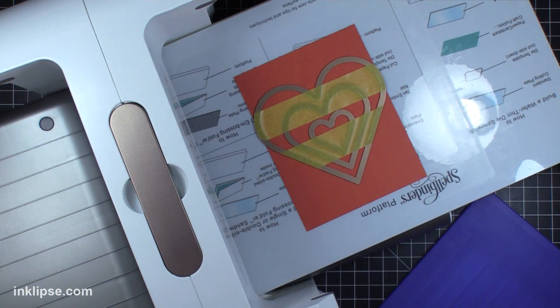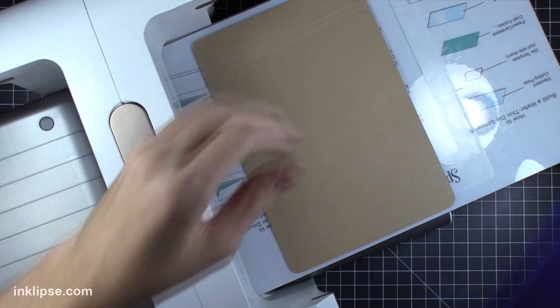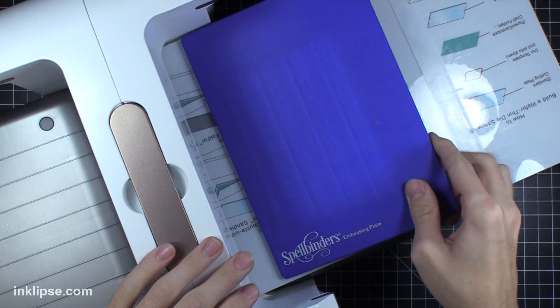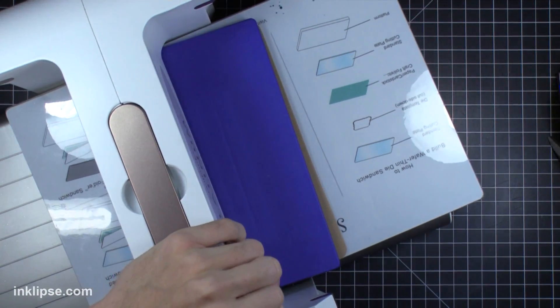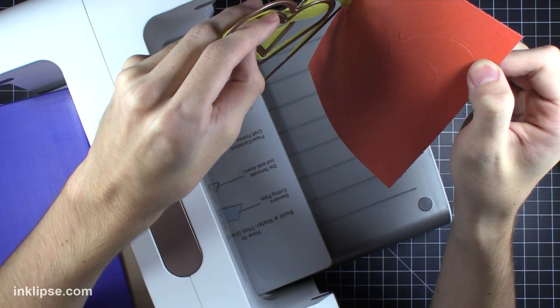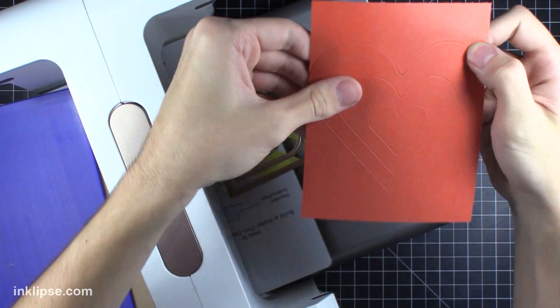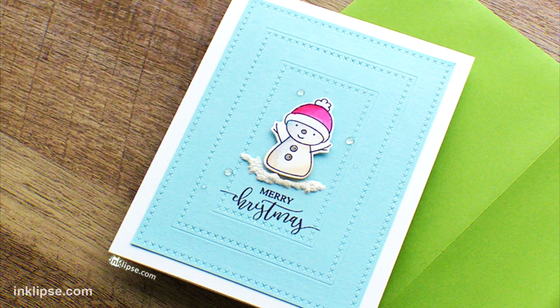You want the blade side up, then the cardstock — I did it a little bit wrong here — then throw down this embossing mat. It's kind of rubbery; it's from Spellbinders, and that's really what you want for this technique to work. Since I'm using the Platinum machine I'm using the embossing plate, but follow the sandwich that is correct for your machine. The important part is that you have that rubberized mat so it won't cut all the way through, but it'll make those beautiful impressions.